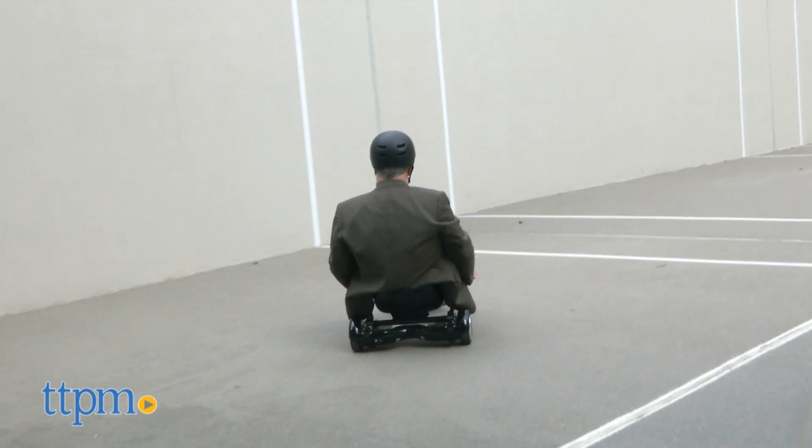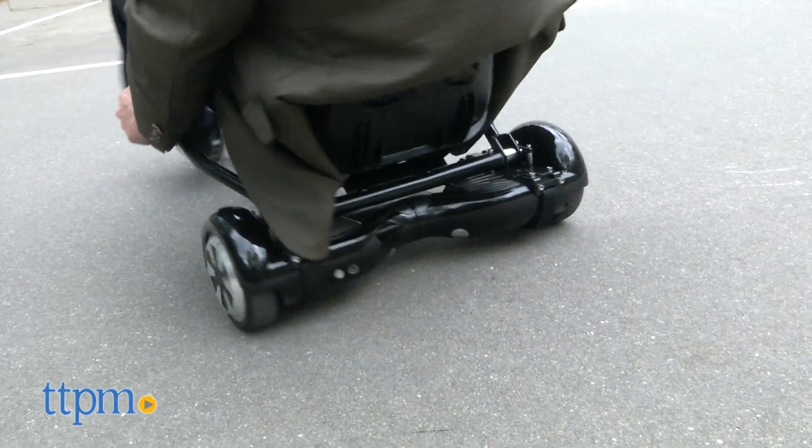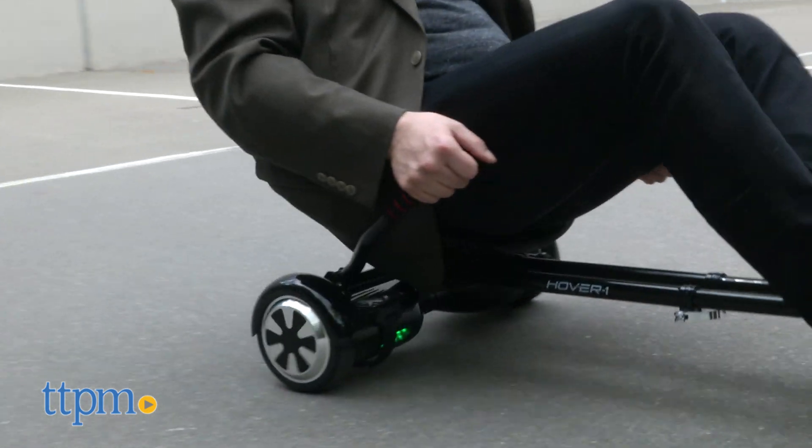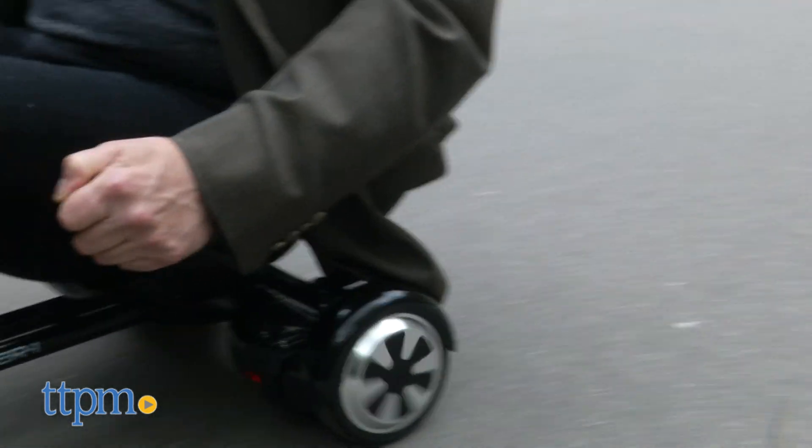Use the handles on the sides to move forward, reverse, and more. Push down to go forward, pull back to reverse, and alternate hands by lifting one and pushing down the other to turn. It will turn in the direction of the lowered handle.